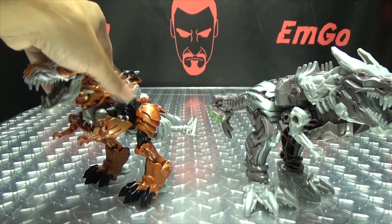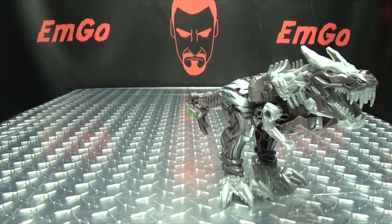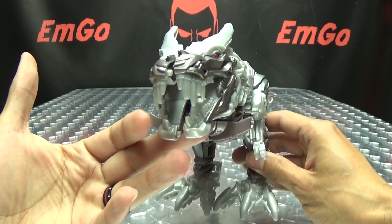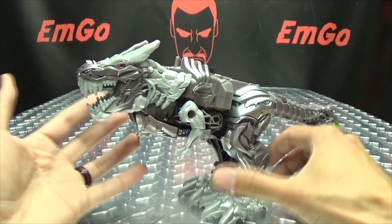For comparison, here he is with the Voyager Grimlock. You can see it is pretty much a Voyager-sized figure. So there you have that. That's pretty much it for his T-Rex mode here. His head came undone, but there you go. So let's get down to the transformation, shall we?